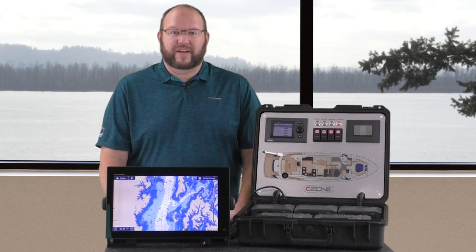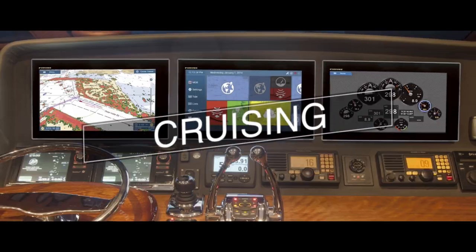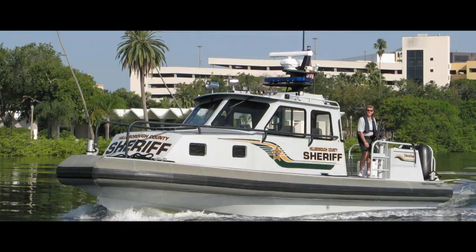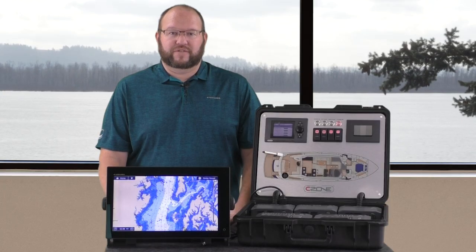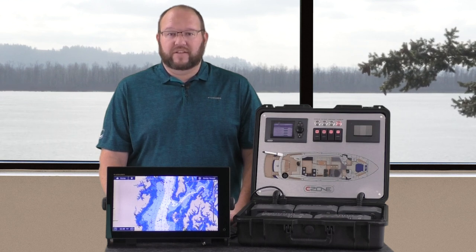Let's take a look at the simplicity of interfacing with C-Zone's digital switching system. I'm Brandon Christopher, East Coast Field Service Technician and Product Trainer for Furuno USA. Today I'm going to show you how to connect your TZ-Touch 2 or TZ-Touch 3 to the C-Zone system on your vessel. In this video, we will cover the physical interfacing, the setup and operation of the Furuno side of things, and how to add your MFDs to the C-Zone programming.